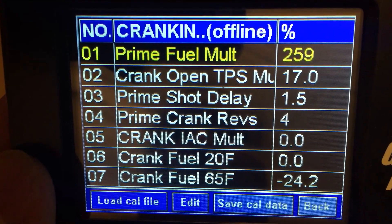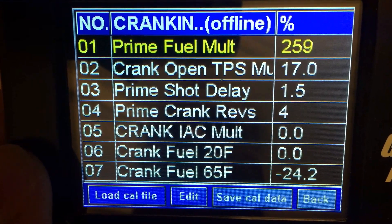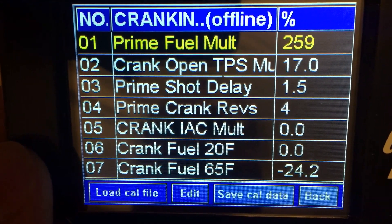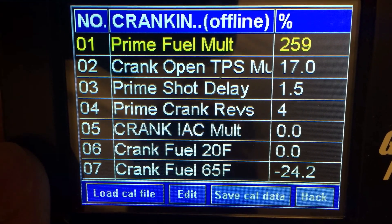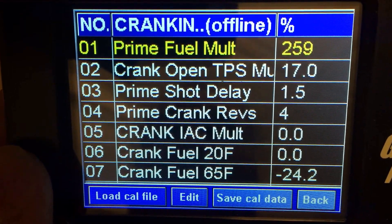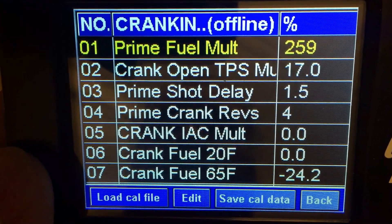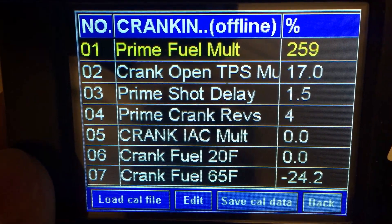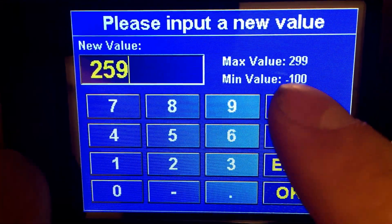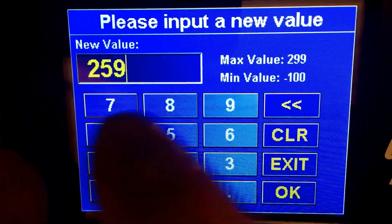The prime fuel multiplier by default is set very high. Some engines like it, but most do not. If you find your car starts easier by applying some throttle, opening up the blades and getting some air in there, chances are this is your issue. It's basically a feature where when you turn your key on, it shoots a large squirt of fuel into the intake, but with a lot of engines it's actually too much fuel. We've been telling people in our forums to lower this setting — some are finding that going all the way to negative 100 actually disables it completely, as you can see the minimum value is negative 100.